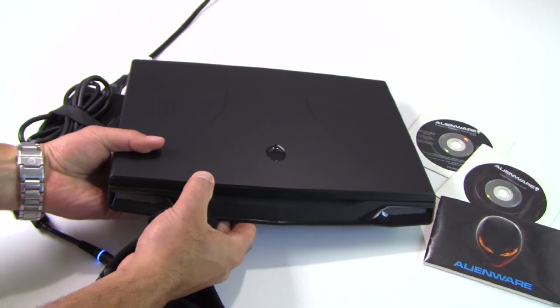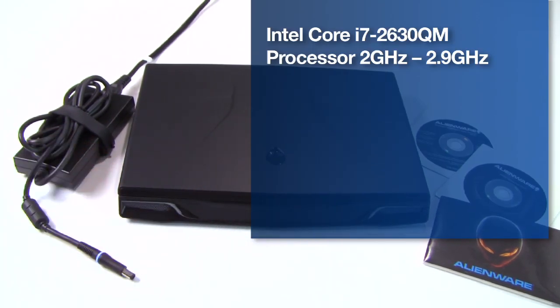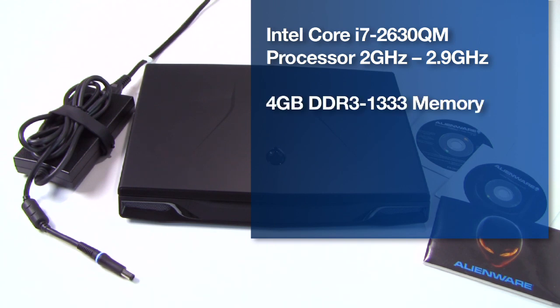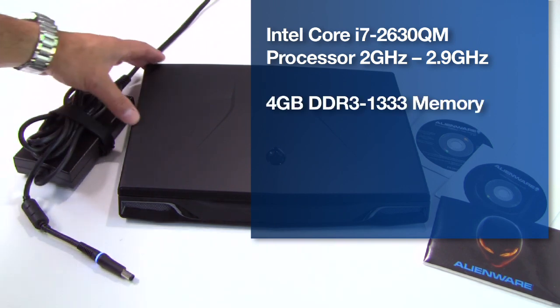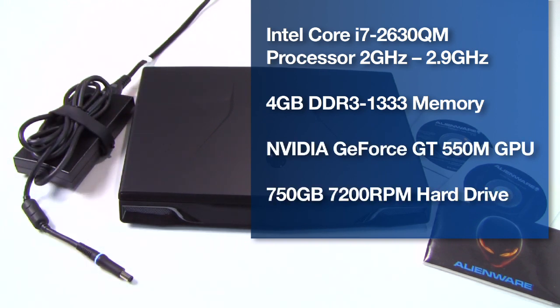Here's a look at the machine. This is based on an Intel Core i7-2630QM quad-core processor with hyperthreading for eight threads of available processing resources, at a default clock speed of 2GHz with Turbo Boost up to 2.9GHz. It's also based on NVIDIA's GeForce GT 550M mobile graphics processor.